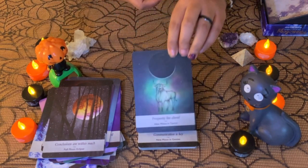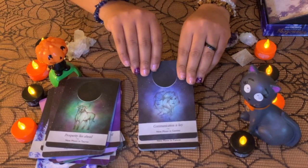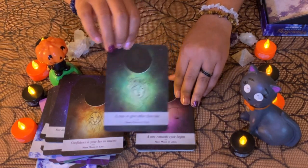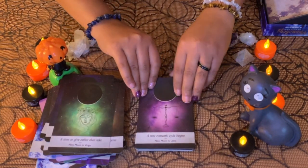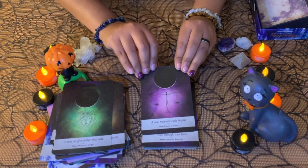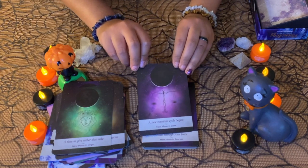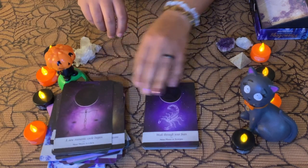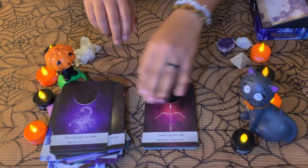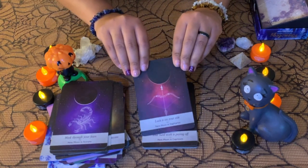'The prosperity lies ahead' — New Moon in Taurus. 'New Moon in Gemini' — you can pause the video to read the message if you see your sign. 'A new cycle begins' — New Moon in Libra. I'm a Libra too, so that's nice. I'm just showing you quickly and there will be more than one card — I think it's two cards for each sign.